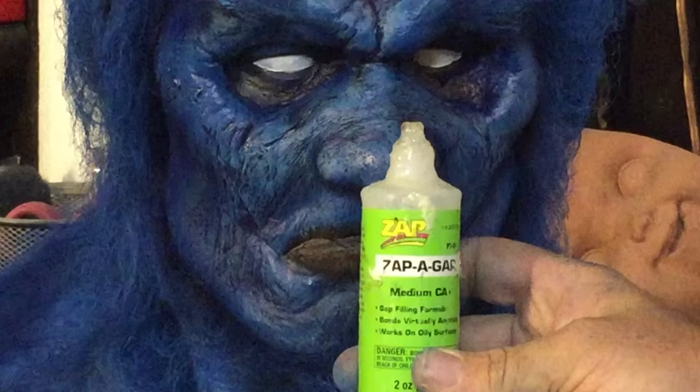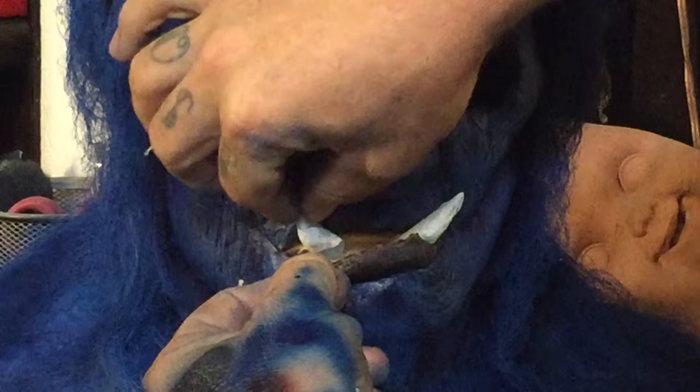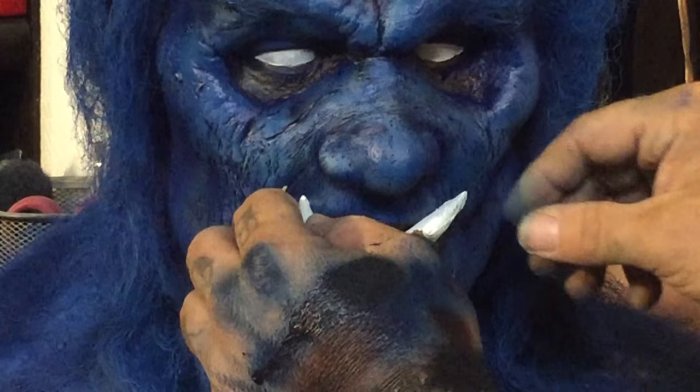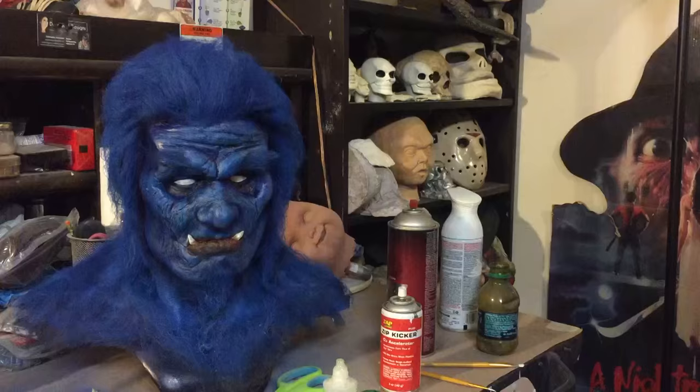I'm going to use Zappagap, which is a strong super glue, to glue the teeth and the lip in place just so it doesn't move around on me. I don't want to give him the Wolverine hair — I kind of like the Kelsey Grammer style hair, so we're going to leave that. And there we got the teeth popped in and that is our Beast.